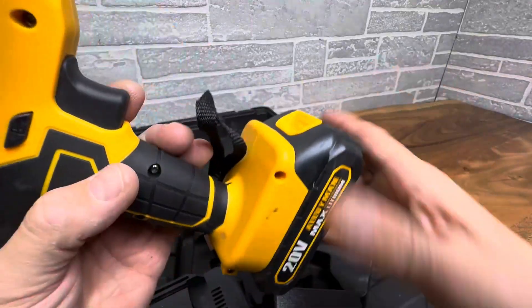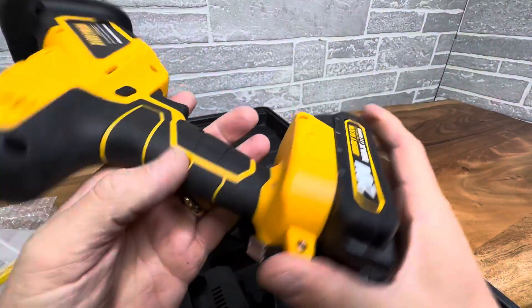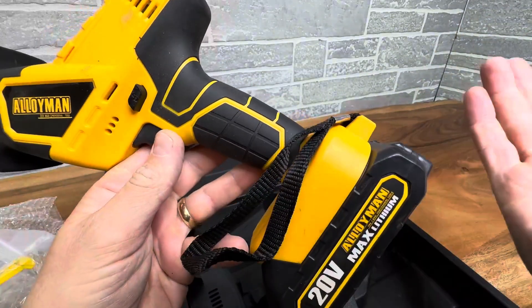So yeah, this is a great tool. Reminds me of some really overpriced expensive ones that do the exact same thing — if you know what I'm talking about, the yellow and the black. This does the same thing.